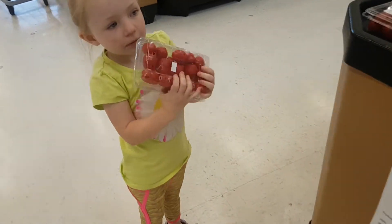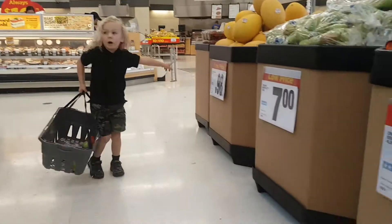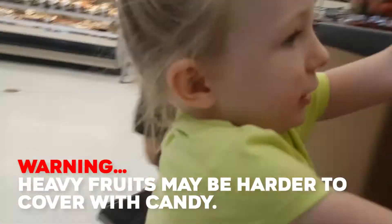What do we need tomatoes for? Candy tomatoes too. This is going to be great. I can't eat strawberry too. These are very heavy.